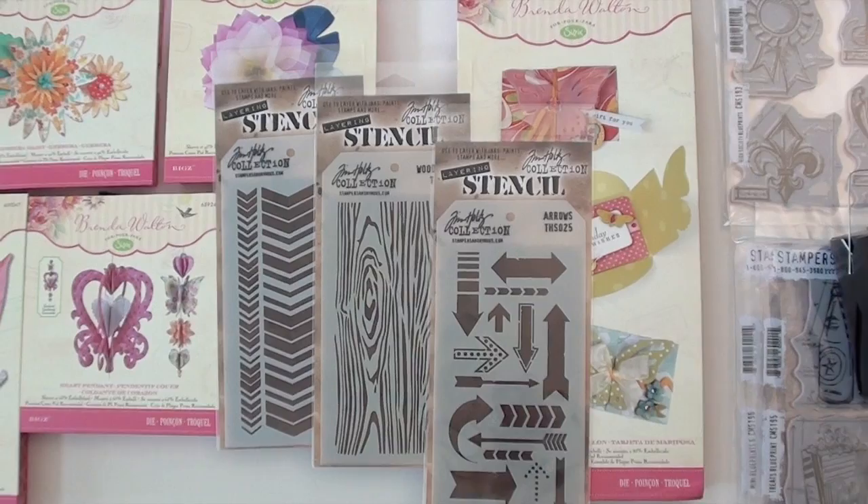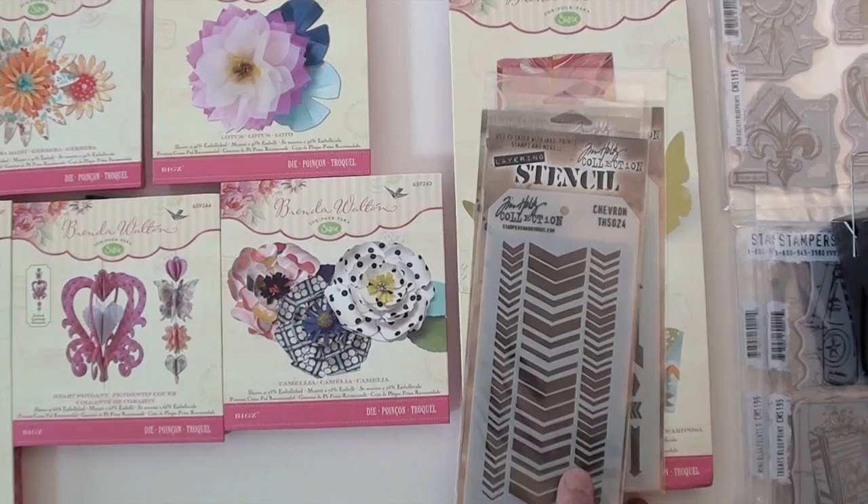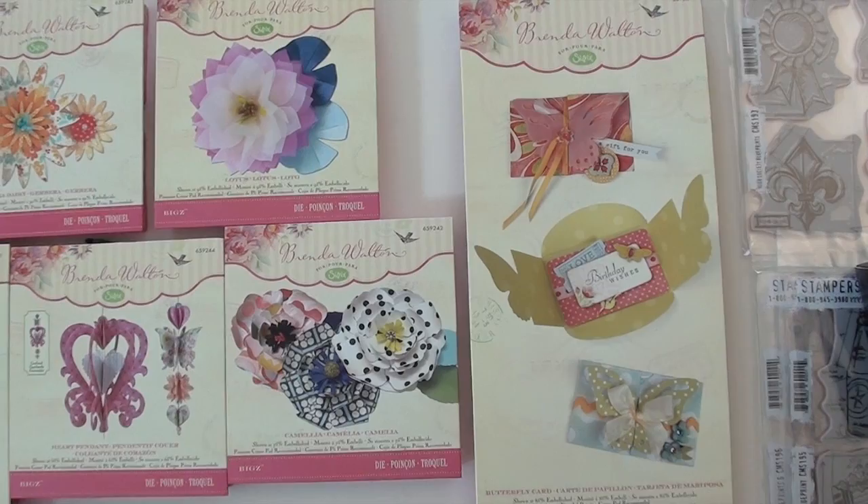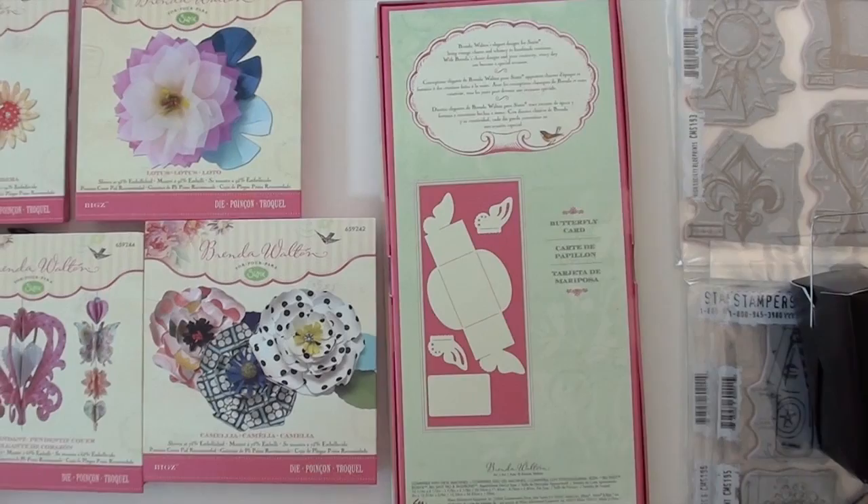Brand new stencils from Tim Holtz — arrows, wood grain, and some chevrons — way fun. And new from Brenda Walton, check out this die. You've got a card ready to go with the butterflies — you can see it's already closed up. You can flip it and do your butterfly as an overlay — it goes right on top, and that is neat. I like a lot of dimension.